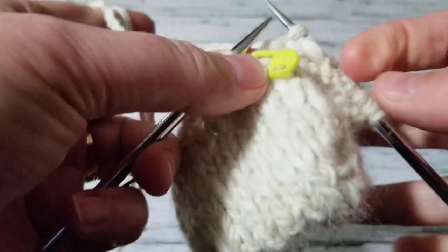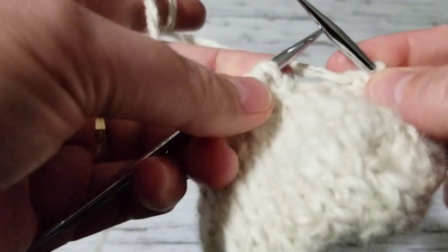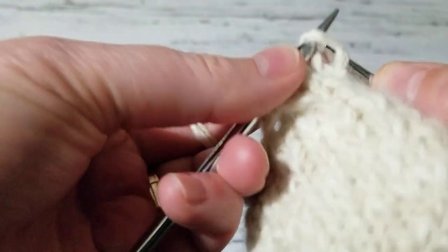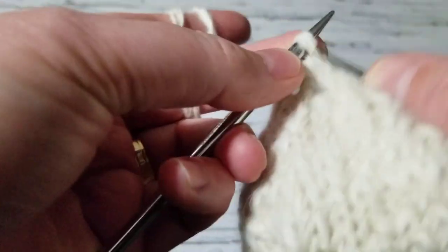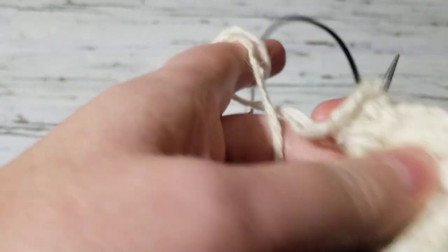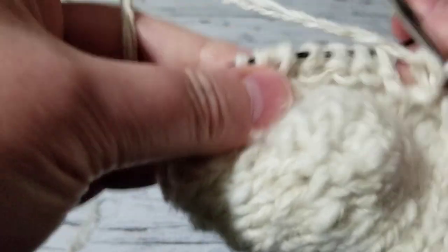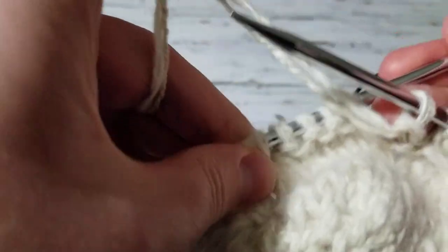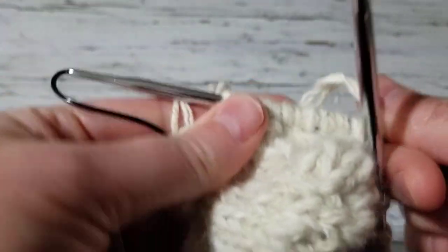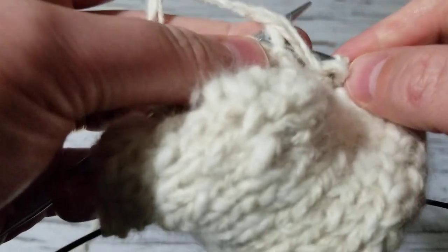I don't need this marker anymore, I'm just going to remove it because I'm done with it. If you want to put markers you're welcome to, but I don't need them. These are the four stitches where we did the cable, so I'm just going to knit them — this row is just going to be knit, nothing to be done. These five stitches I'm going to be purling. Because the first row we did the honeycombs, it gets tough to move the needle, but the more we knit the more it will become better.